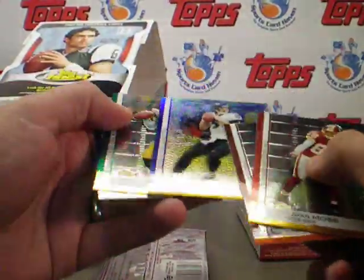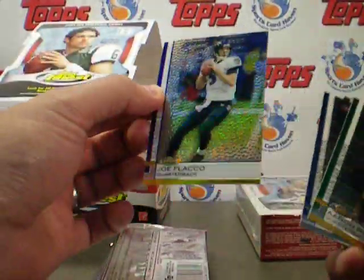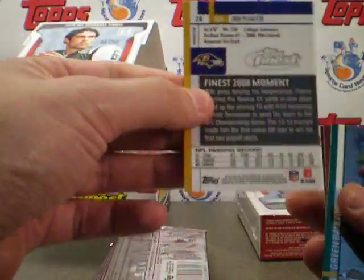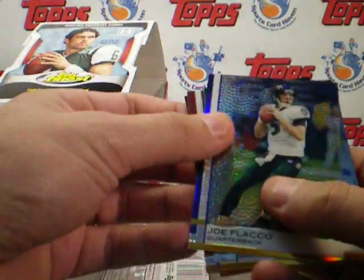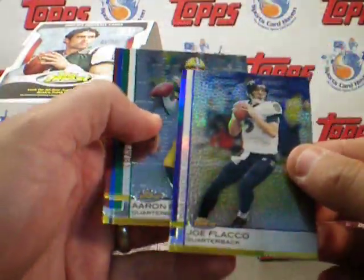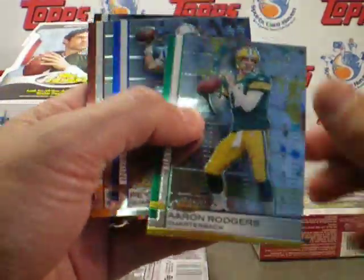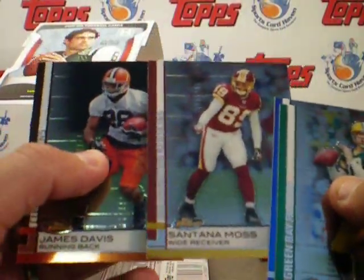A little hard to see the difference between the refractors and the regular base cards just because of the different colors used this time. But refractors are always a highly sought after thing. It's written up here in the corner if it is a refractor — the regular refractors are not numbered. Looking at it longer, you can see the refractors have almost like a golf ball background, as opposed to the regular issue which have a football field background. That's actually a pretty sweet design.